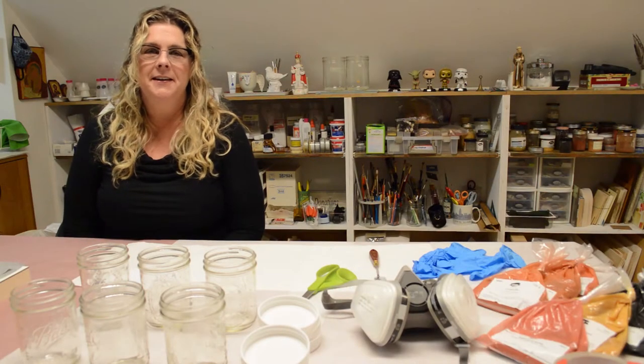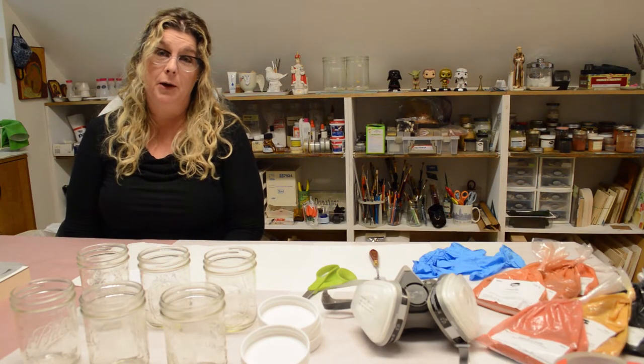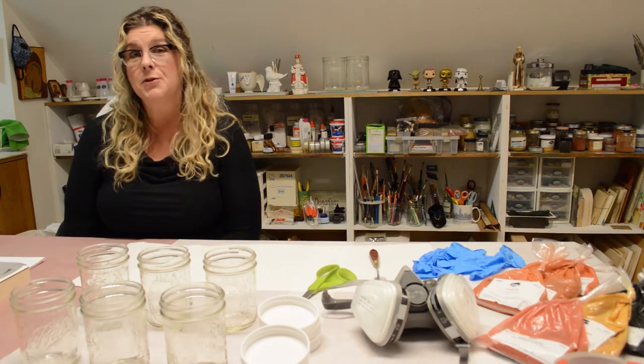Hey, welcome to Othello Icon Studio and your downloadable instructional video on handling and transference of dry pigment. Hope you enjoy the video.